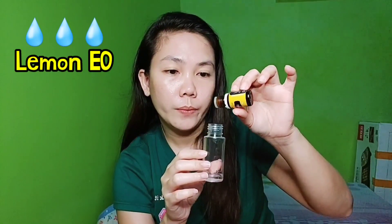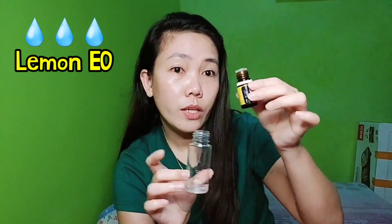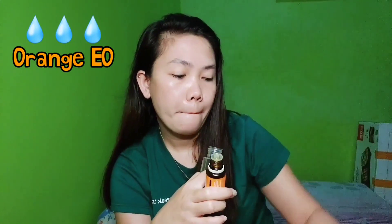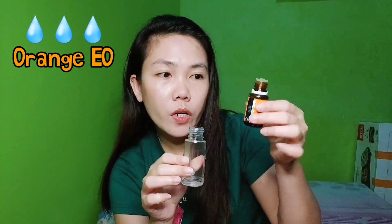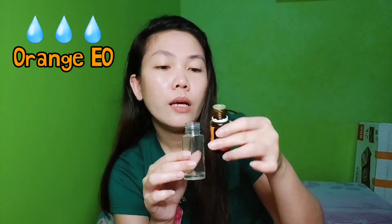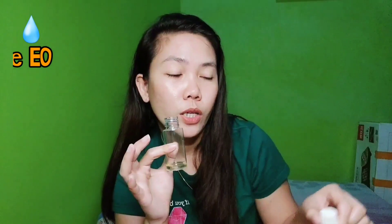Now we'll add 3 drops of Lemon and 3 drops of Orange. I chose Orange because it gives a Citrus Fresh effect. As we know, citrus oils or any kind of citrus essential oil are perfect odor neutralizers.